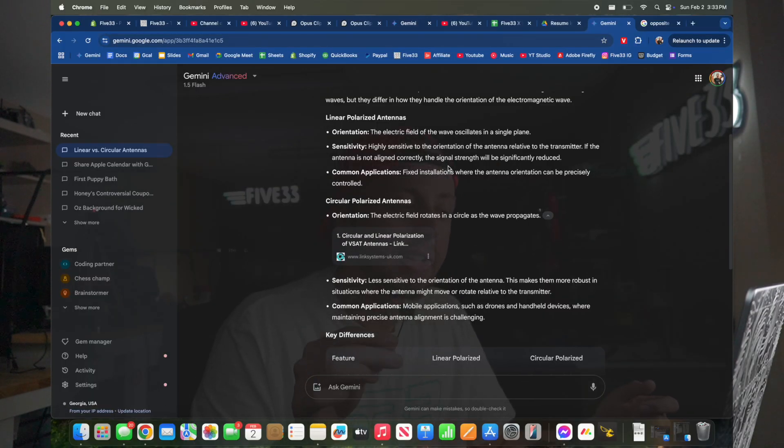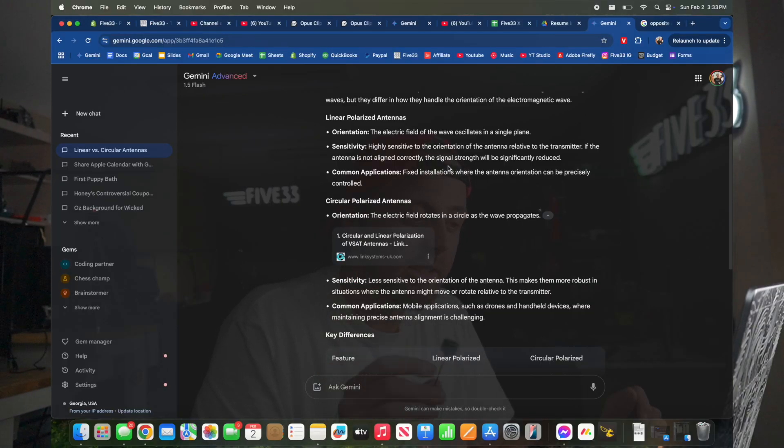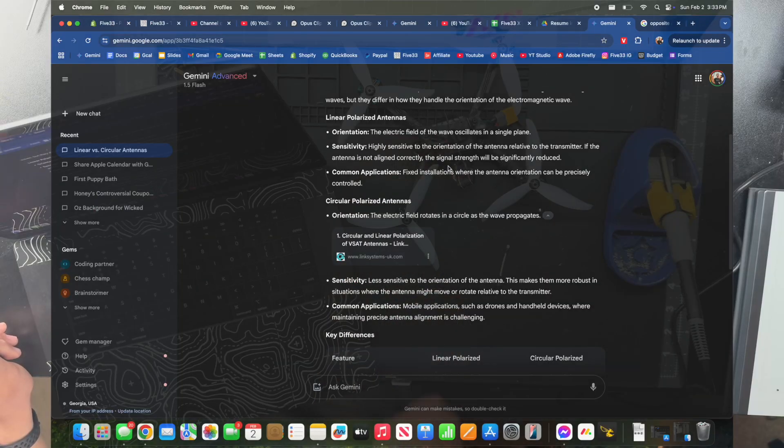A circular polarized antenna's electrical fields rotate in a circle as the wave propagates, which makes it less sensitive to the orientation of the antenna — more robust in situations where the antenna might move or rotate relative to the transmitter. Common applications include mobile applications such as drones and handheld devices, where maintaining precise antenna alignment is challenging. So even Gemini says a circular polarized antenna should be far and above the best choice for an FPV drone.